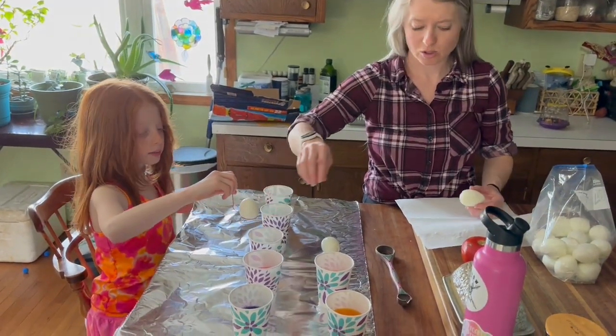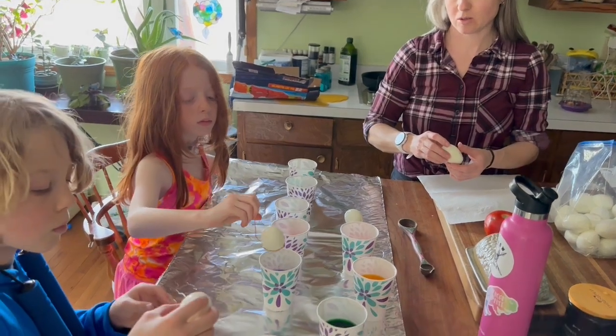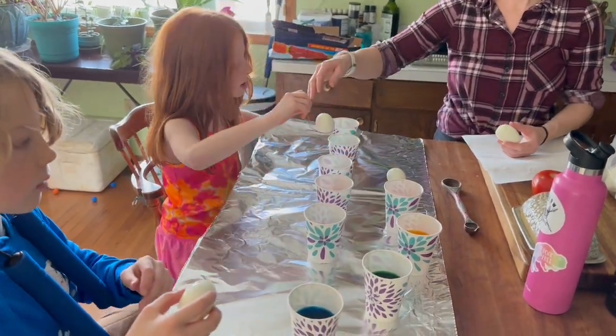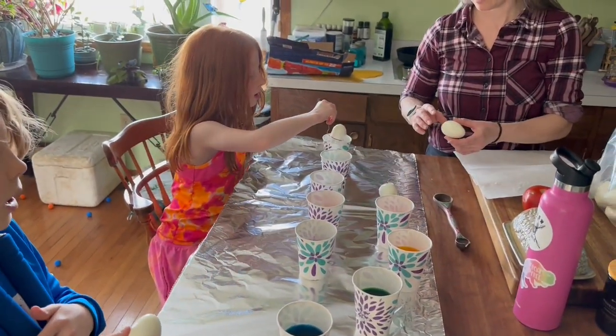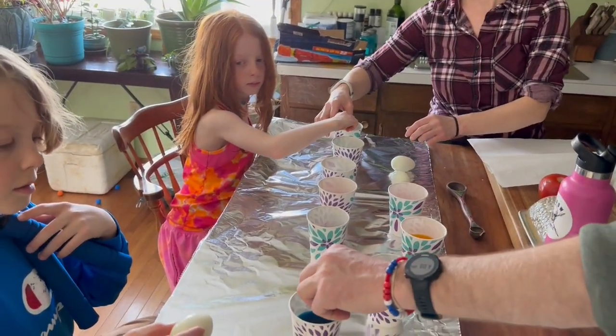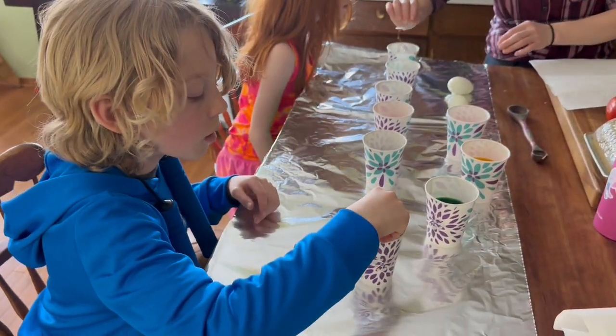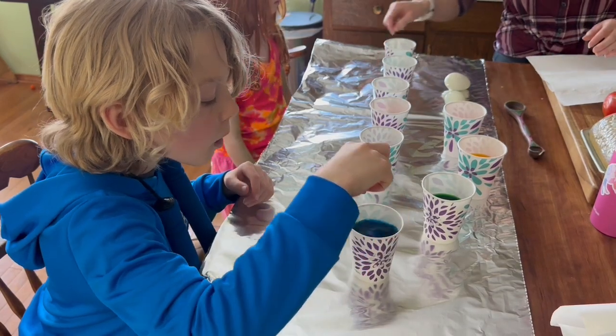Just drop one in — well, don't drop it. Get it in the water and then let go so it doesn't splash. Just pick one, there's a bunch of eggs. Don't get your hand in it. Make sure the egg is touching the water before you let go so it doesn't splash. It's water and dye. Okay, you can let it go now. There you go.